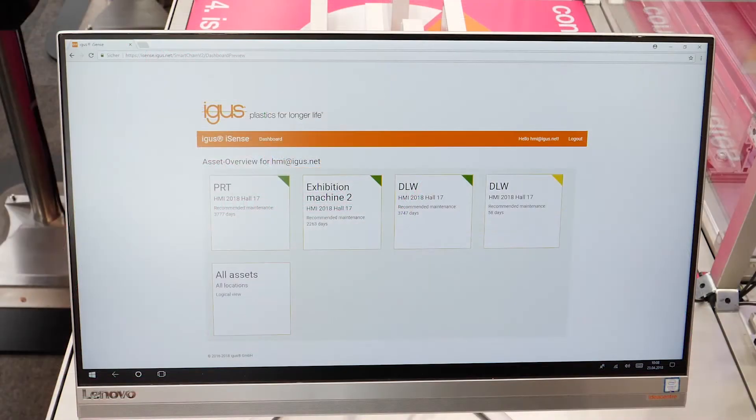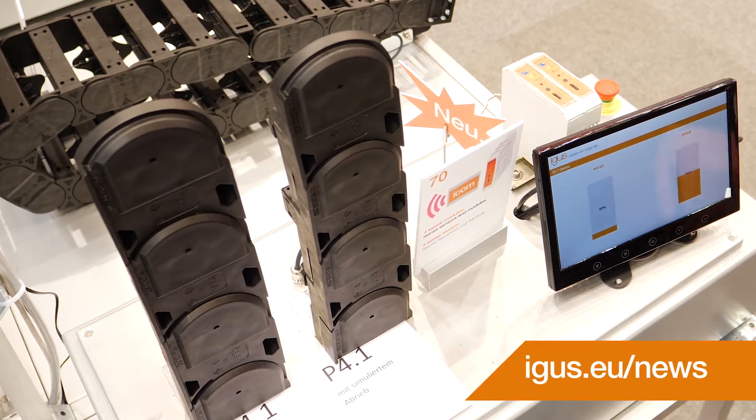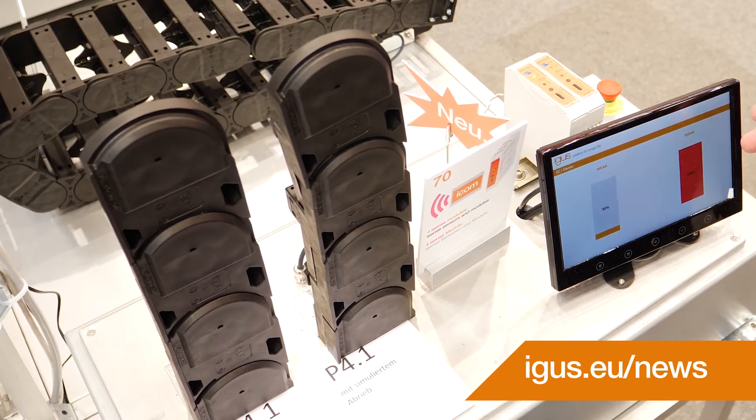Here you see the iSense dashboard from Aigis, shown as an example from Hannover Fair 2018 with four different machines — three are green and one is yellow, so all four machines are still in good operational status. Here we see a new iSense product: an iSense sensor that sits inside the energy chain P4-1. This shows exactly — if we simulate higher wear here — you see directly on the dashboard that it's time to change the chain.